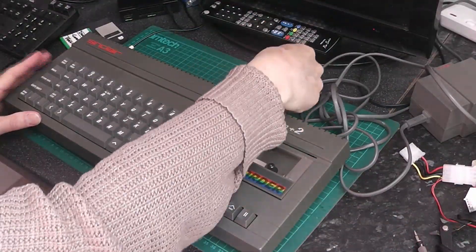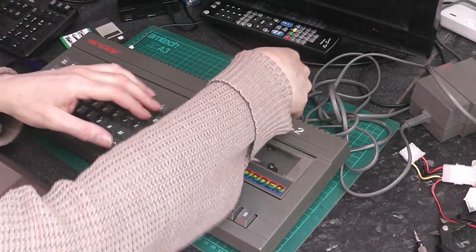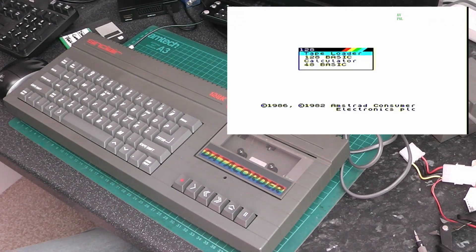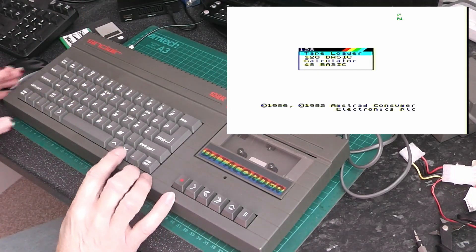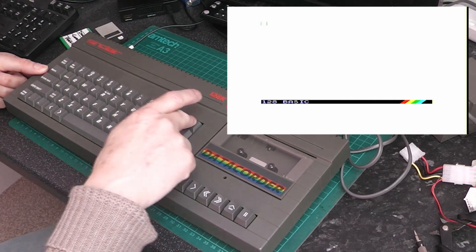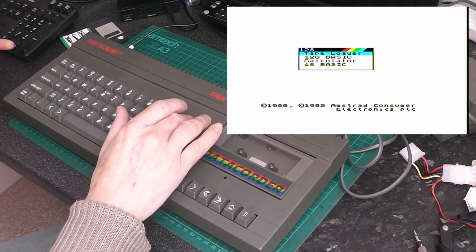Now I'll show you some footage from the AV adapter — that's through this lead going into my capture card. I'll just put it in and put some video up here. You can see the basic output. What I'll do is press the reset button and the break key, and that should give us a test card. So this is the output from AV.